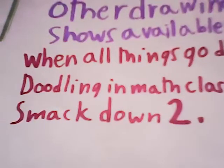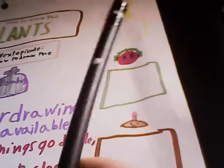Doodling in math class is another drawing show. Okay, I have already drawn these plants in marker, but I'm gonna draw them right now just with pencil. We'll start by drawing the sunbeam. I'm not gonna be talking so much while we're drawing the plants. When you can get a paper, start drawing too. Remember, once you color it in marker, you can't erase it. So be careful and do a good job if you're drawing, which I hope you are.